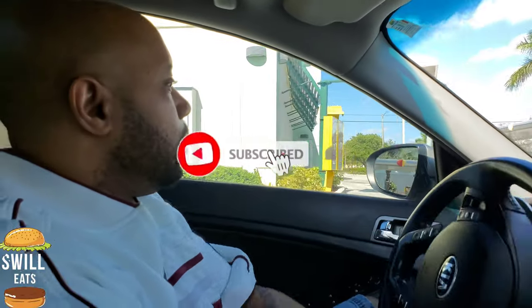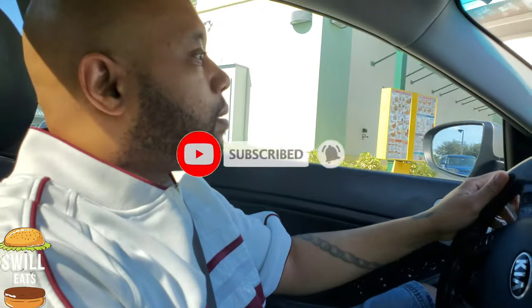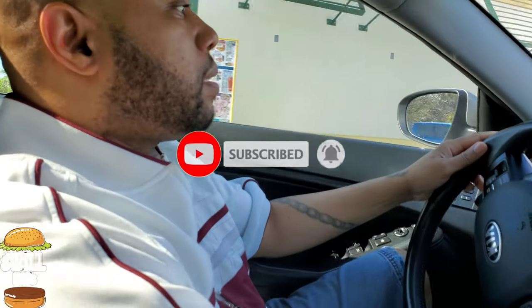What is going on guys? Welcome back to the Squill Eats channel. We're going to get some good old Sonics, get some Sonics going here.